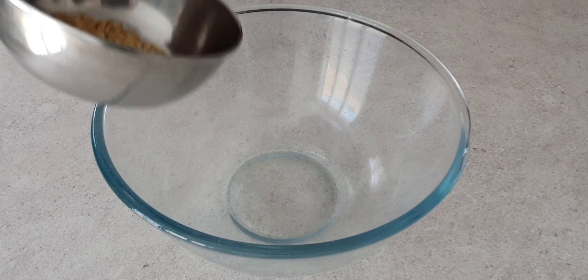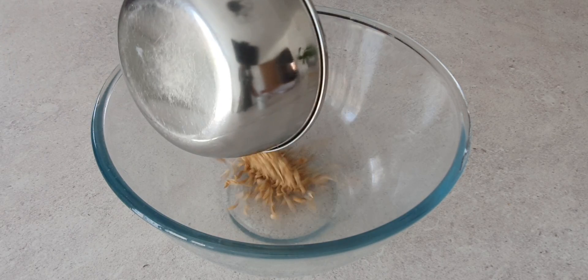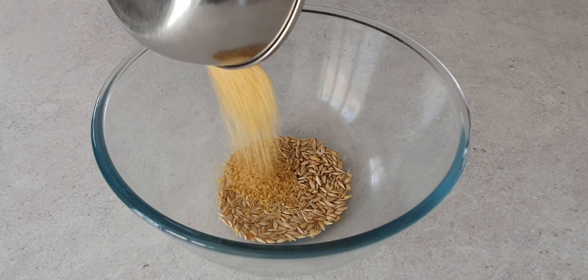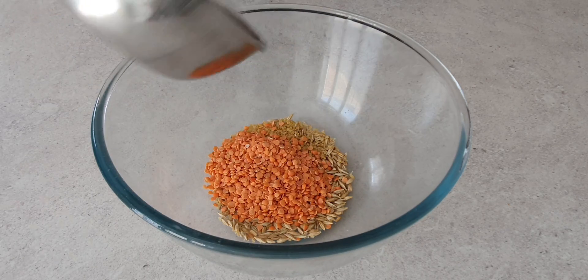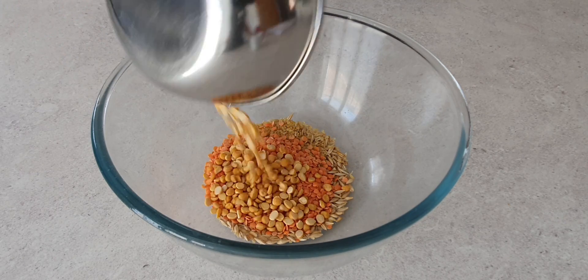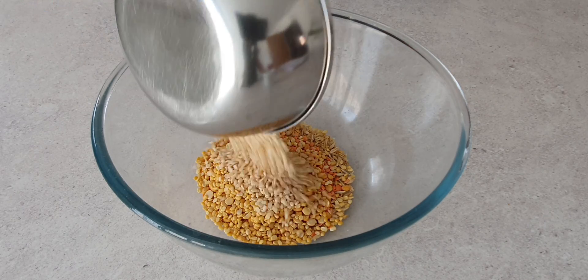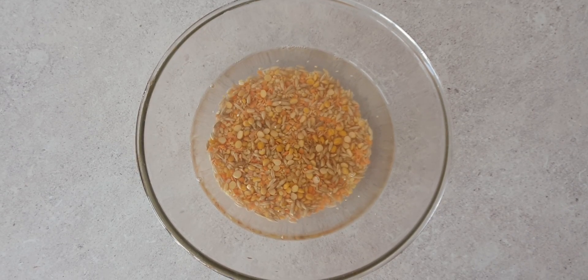To a bowl add 2.5 tablespoons of barley (50 grams), 2.5 tablespoons of broken wheat or dahlia, 1.5 tablespoon of masoor dal, 1.5 tablespoon of chana dal, 1.5 tablespoon of moong dal, and 1.5 tablespoon of urad dal. Wash thoroughly and soak for 2 hours.